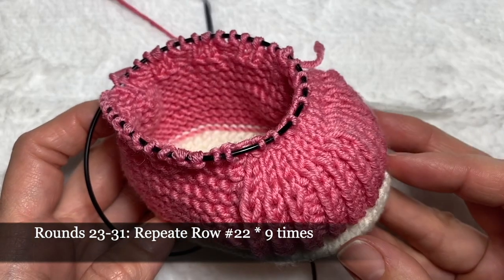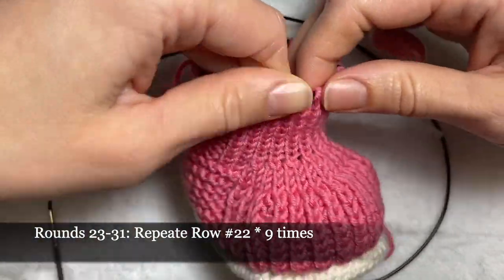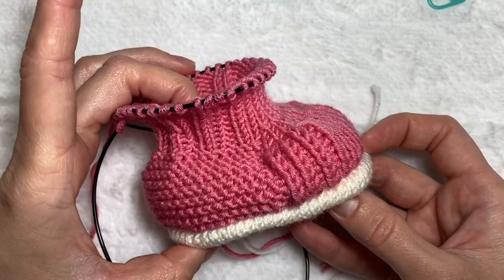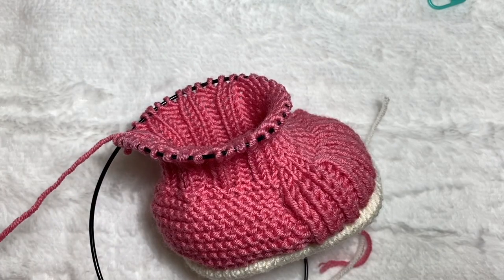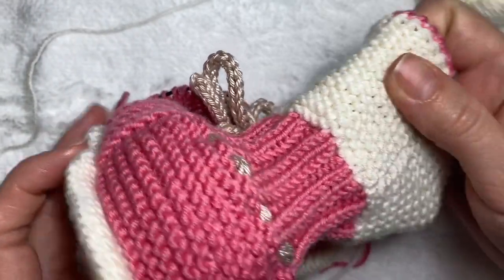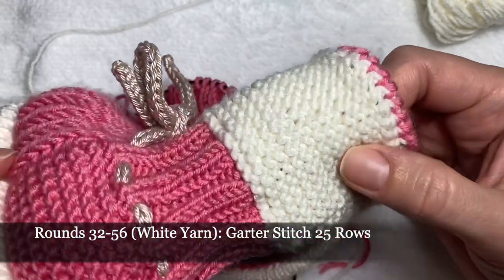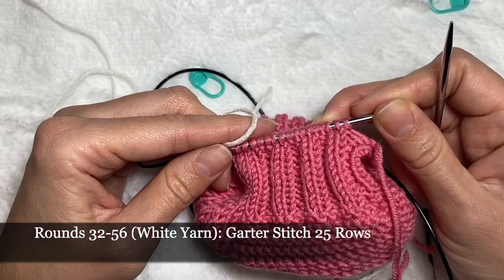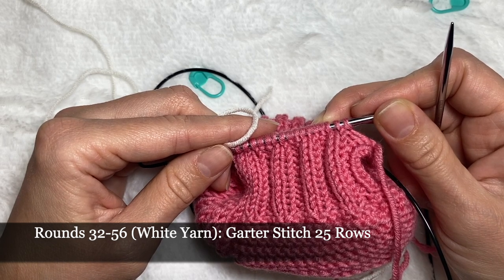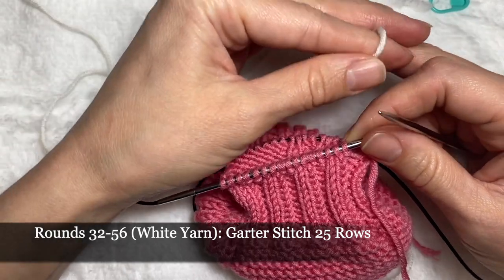Now I'm going to make nine more rows with the same pattern without increases or decreases. After finishing the 10 rows with the same pattern, I can cut the pink yarn — we don't need it anymore. We'll hide the end of the yarn a little later and continue knitting with white yarn. We'll attach the white yarn in the middle part at the heel, and we'll be knitting garter stitch for another 25 rows. Because it's garter stitch in rounds, we're going to be switching from knits to purls in every row, still switching in the heel part in the middle.